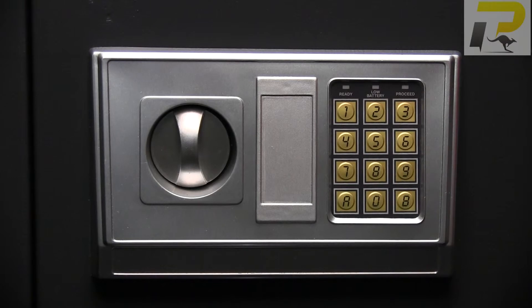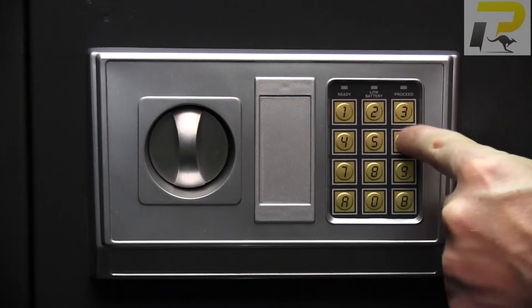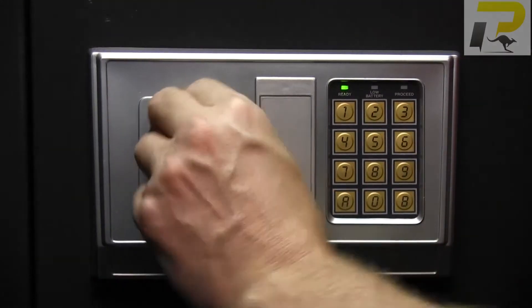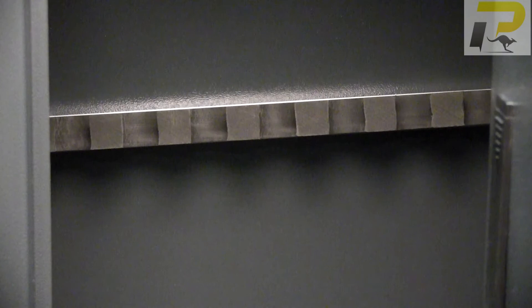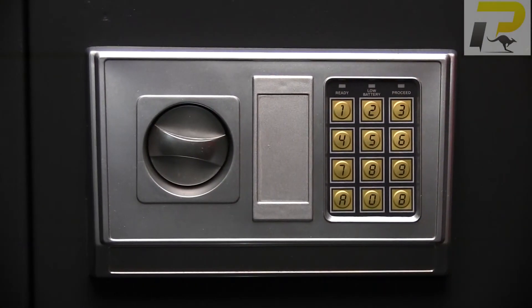Now that we have our code set, all we need to do is punch in our code and press the A. The green light comes on ready to open — we turn our latch, turn the handle, and the door opens. Spot on.